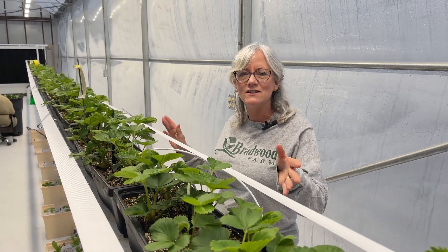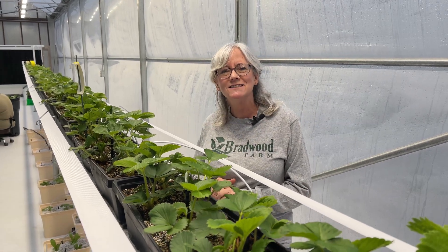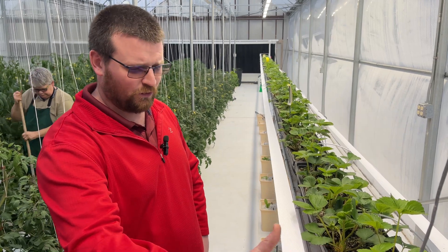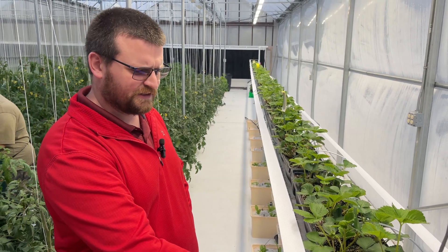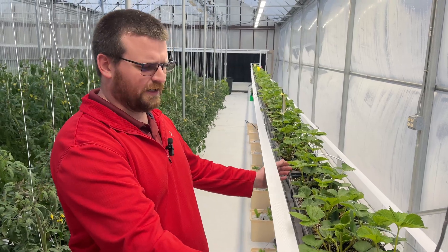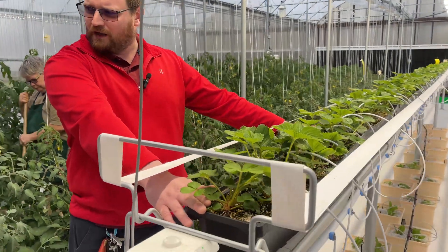So I'm here in the Crop King greenhouse - they have a new system here for strawberries and Nathan's going to come over and tell you all about it. It looks pretty cool, I'm interested to see how it works. This is our experimental strawberry system. What we've got going on here is a 16-liter meter wave bucket - basically this bucket is a meter long and we've got 10 plants in each bucket.